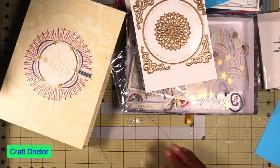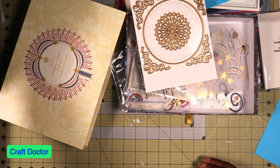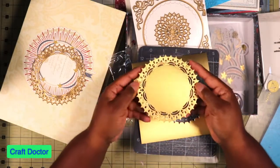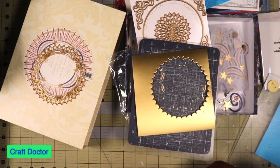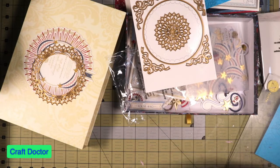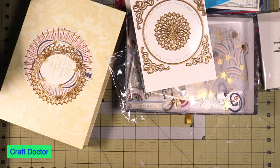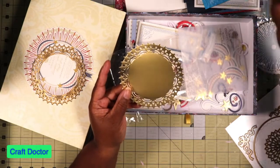Holy moly — look how beautiful that is! Oh my goodness. Why didn't I get this kit before? Oh I know why — that was happening when my credit card was stolen. I missed this one because my credit card was stolen, and when they did the charge it declined because we had those credit cards canceled as soon as we found out. Look at this — super beautiful, y'all. Beautiful.